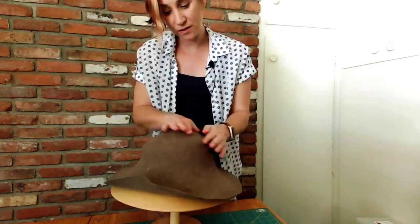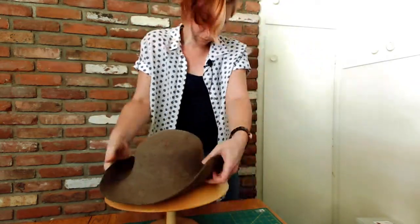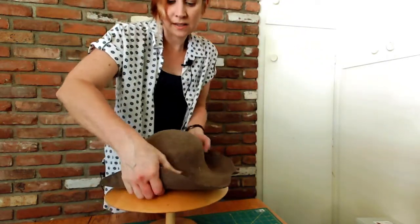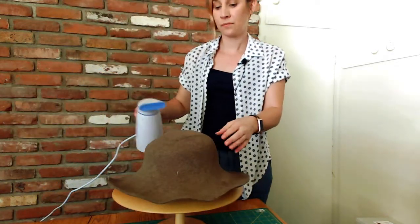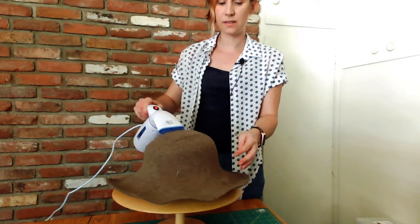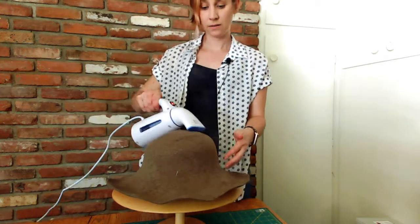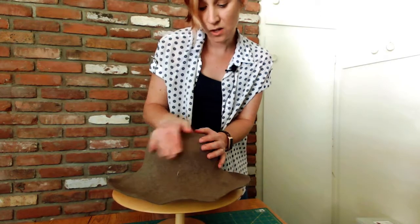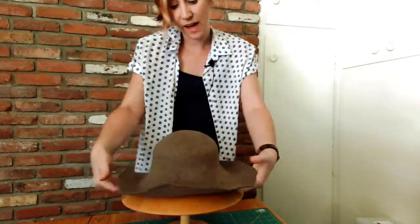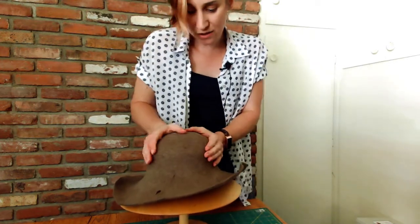Getting closer — this is almost flat, just going to keep going a little more. I might take a little more steam; I've turned the steamer back on and I'm carefully putting a little steam right at the top of the crown to smooth it out. As you work, the felt hood will start to cool down, so you have to continue to add steam to help stretch it. Okay, this is actually pretty good.